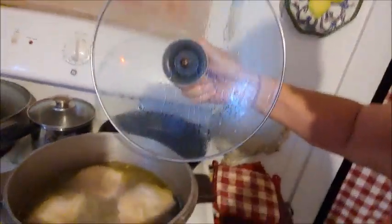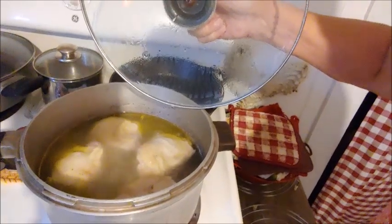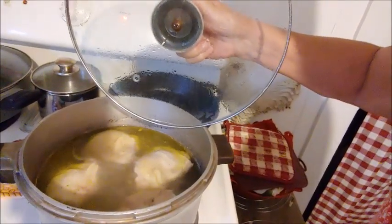First, I boil chicken thighs. Now I use dark meat chicken because I think it has a better flavor than white meat. Now used to, when my husband was still here, I'd use a whole chicken and I'd just boil that chicken until the meat fell off the bone.